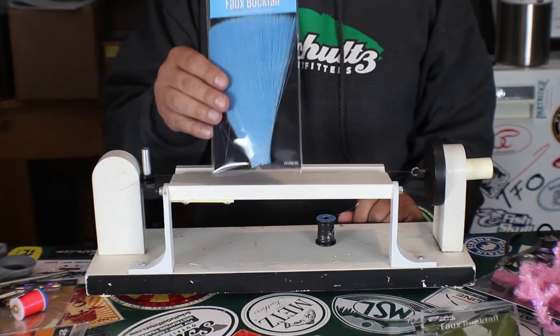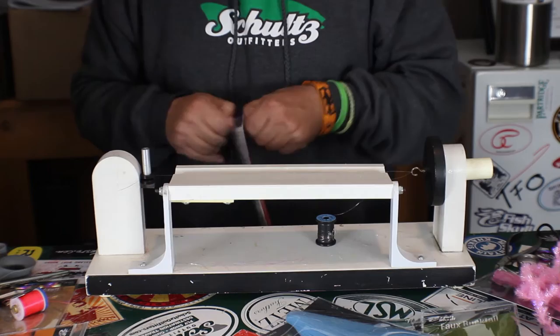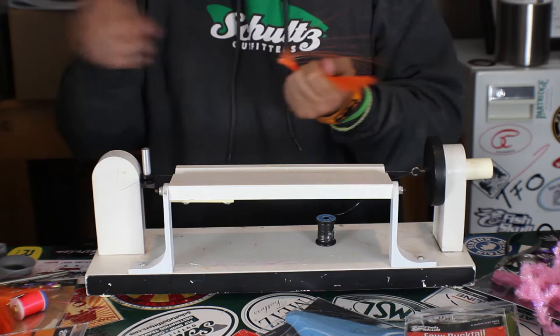You can make it regular using the whole fibers, you can taper it, or do it however you want. This particular example I'm going to do right here, I'm going to use orange so you can see it well. And again, this stuff is pretty slick. So I'm going to grab a clump of hair here — what I think is going to be enough for this. A little bit goes a long way with this, trust me on that.